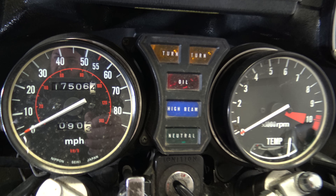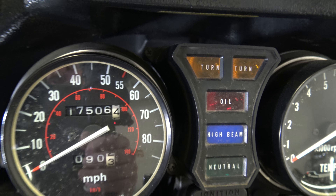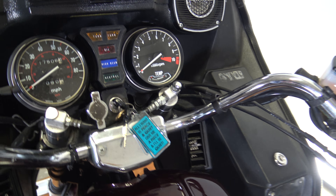Here's your throttle, throttle lock, kill switch, start switch. There's your gauges — I do like the analog gauges. The odometer reads 17,506 miles, so a little bit more than 17,000 like I may have said earlier. And here is your choke.